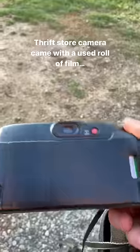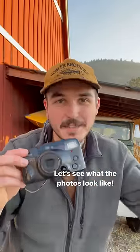I got this camera from the thrift store and there's a roll of film in it. Let's get the mystery photos developed and see what they look like.